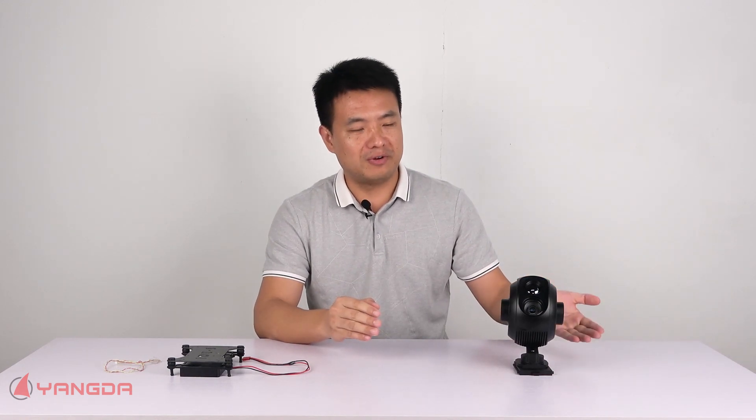Hello guys, it's Gary from Yannis Credit. Today I'm very happy to introduce a new 3D Amazon EOIR gimbal to you guys. This one on my left hand — the model name is EOI30IE Lite. This gimbal can be mainly used for security, surveillance, rescue and search applications.